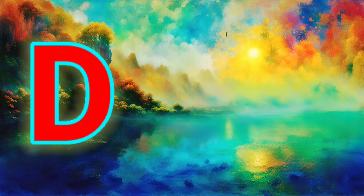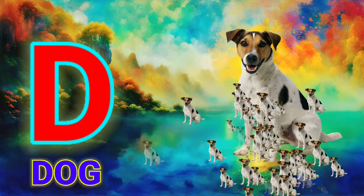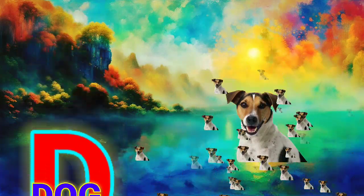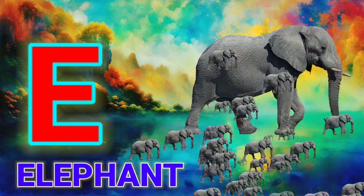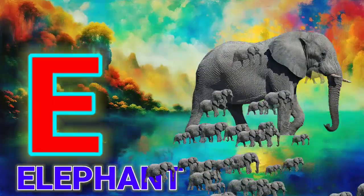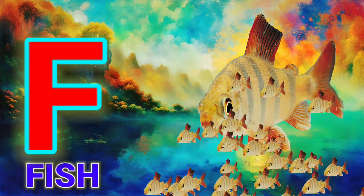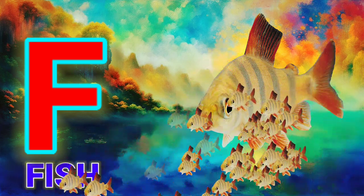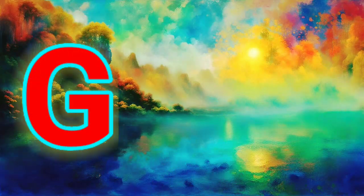D, D for Dog. E, E for Elephant. F, F for Fish.